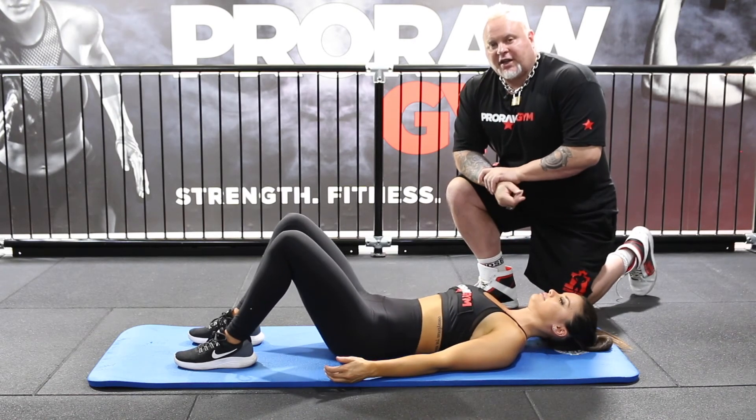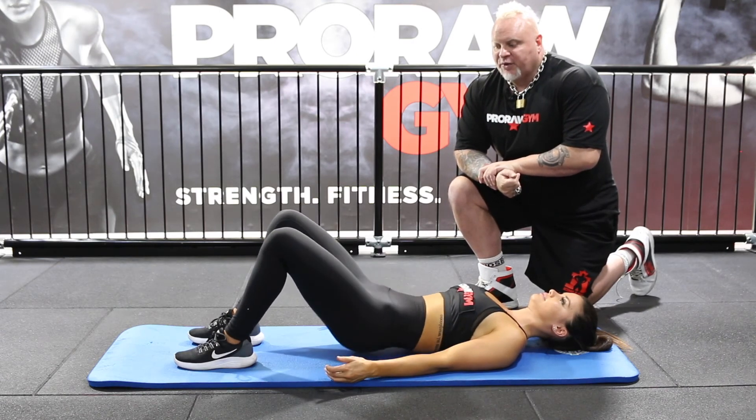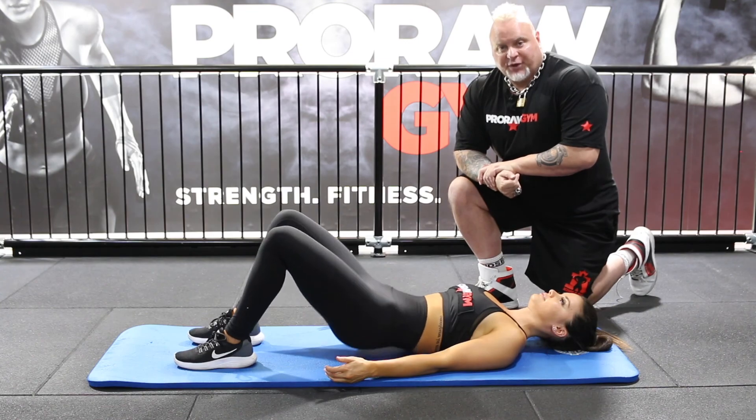This is a great exercise as it keeps the lower back in a good position and we drive through. That looks really good, Danny. That's a really good hip bridge.